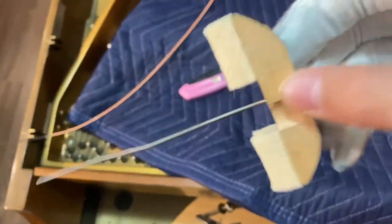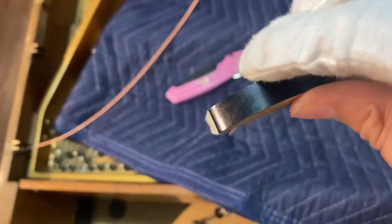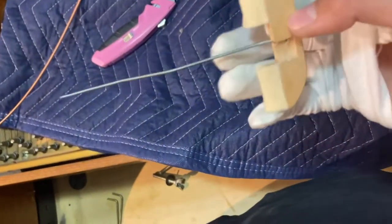The string I'm replacing on this piano is the very first bass string. Once you loosen that screw, it will come right out. Like I mentioned earlier, you don't take the screw all the way out because it can be a pain to get it fully back in — just enough to let the damper wire come out.